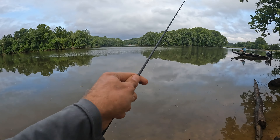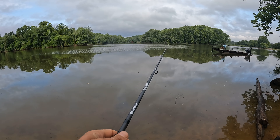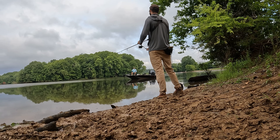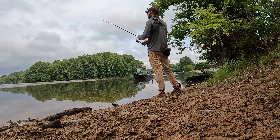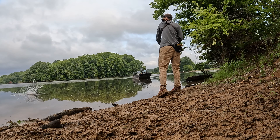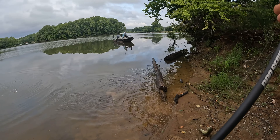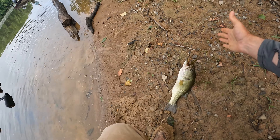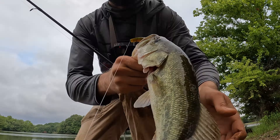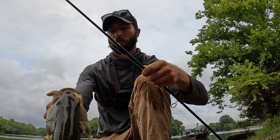Yeah, a little bit — how about yourself? A couple small largemouth. They seem to want the stick bait today. There we go! Another decent one — another one on that watermelon. Good looking fish too. Get you back in, buddy.